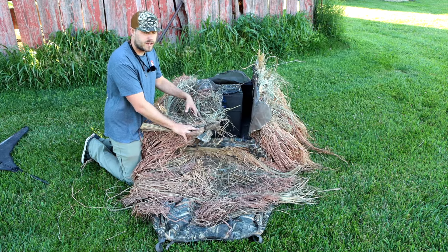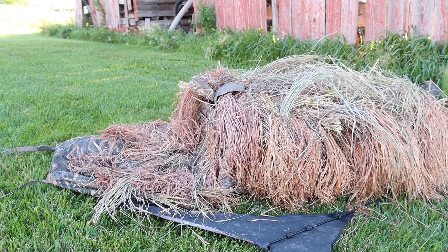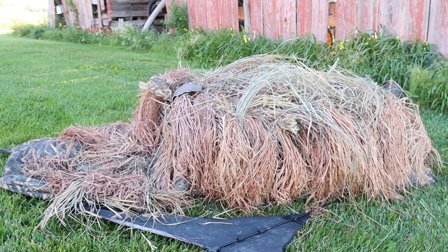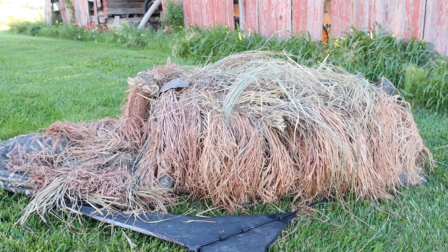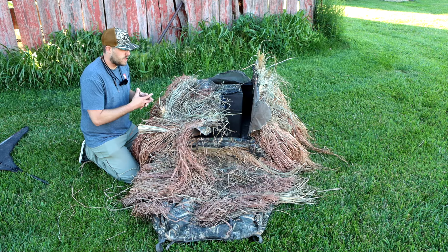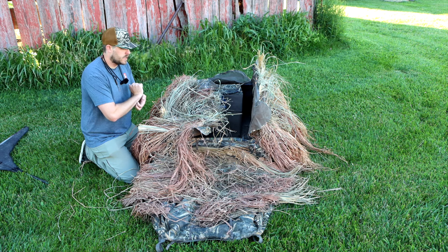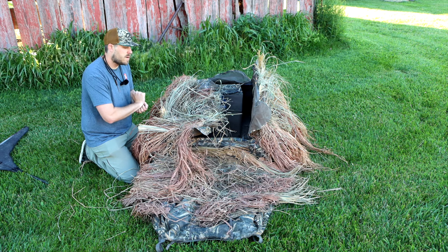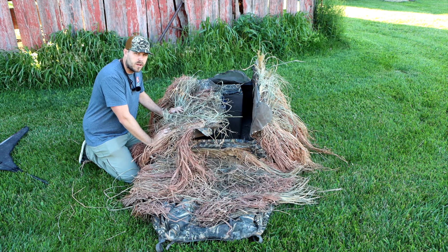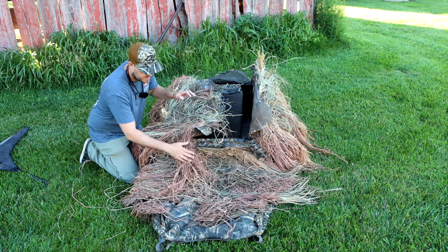I have this covered in a raffia grass — this is Final Approach whoop grass. If you're looking to brush in your blind, pick up the blind and the whoop grass together; they come in one package and you're good to go. I love the raffia grass on my layout blinds — it makes it easy to set up on ponds, marshes, and things of that nature. I don't really have a hard time hiding this in a field with the raffia grass, whether I'm in corn or grass — it blends in really well.